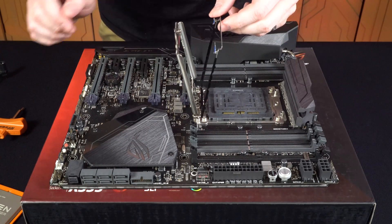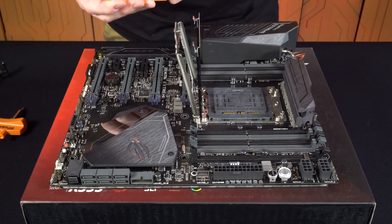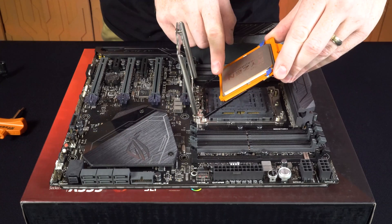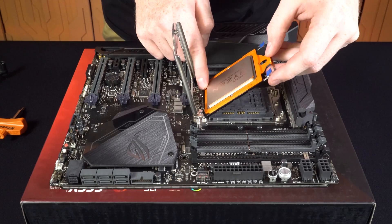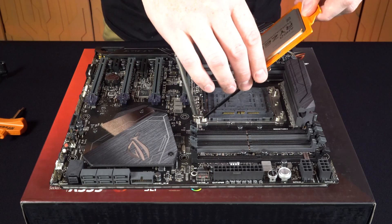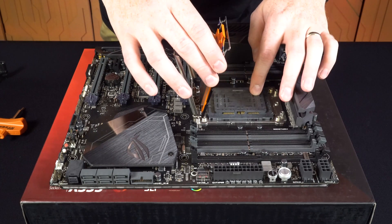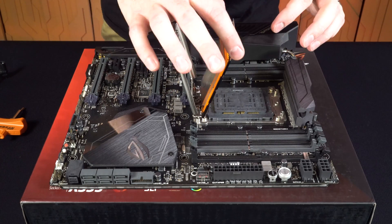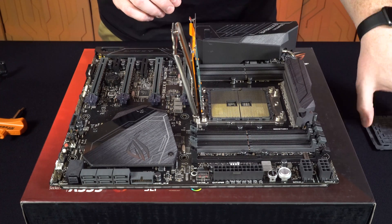Now we take our AMD Ryzen Threadripper processor in the carrier frame and put it in the same place that the clear plastic one was, so you slide it down until it gets to the bottom — it'll actually kind of feel like it clicks in place. The idea here is that you leave this piece in place, so if you accidentally drop your processor on the socket you're not going to totally demolish the pins on it. Now that you have this well secured inside the retention bracket, squeeze these pins and remove that plastic cover, revealing all the pins inside.